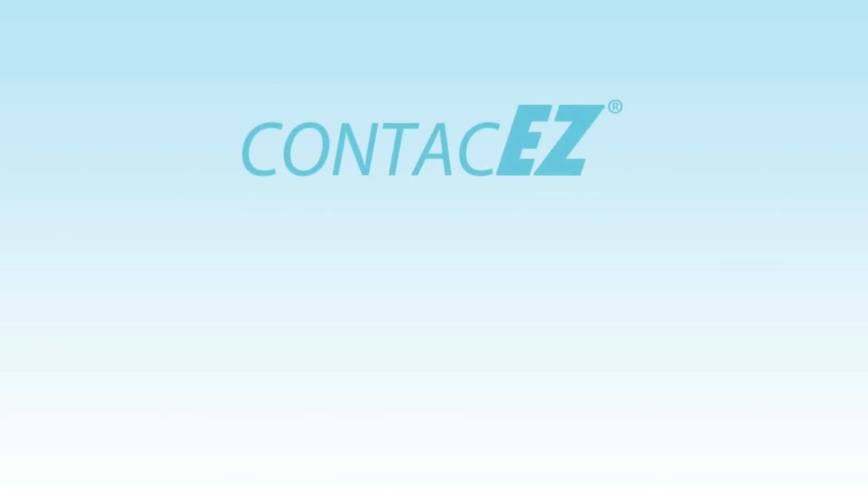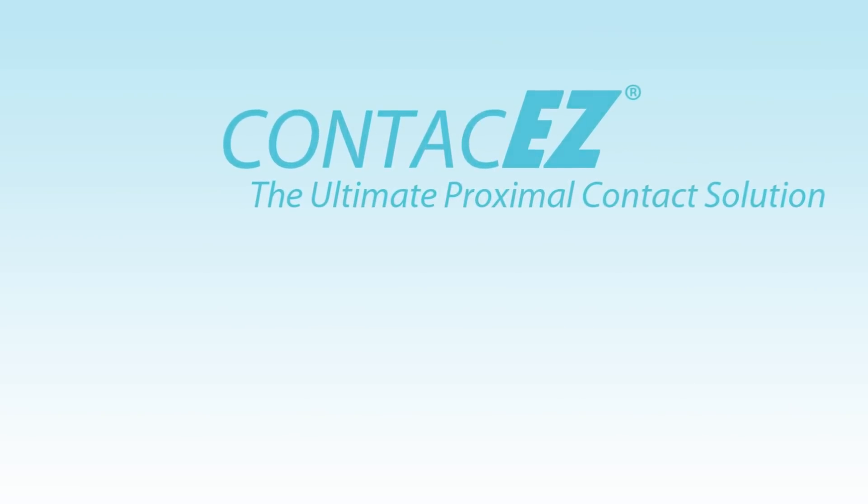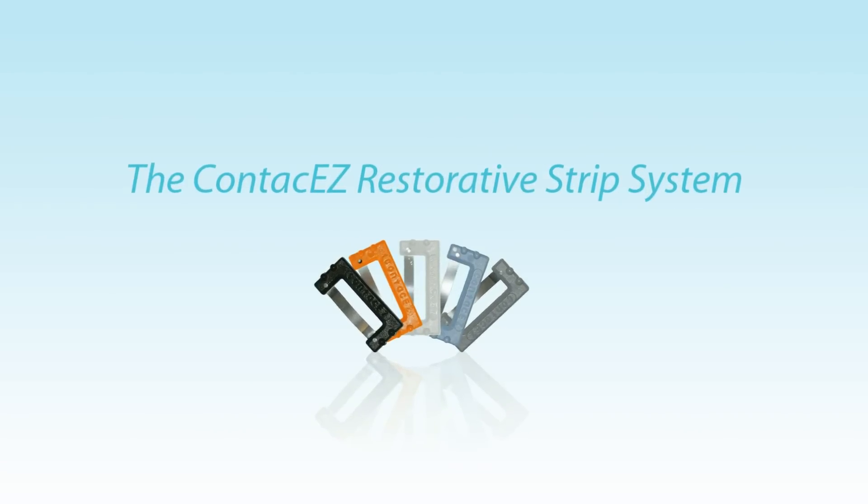Welcome to ContactEasy, the proximal contact solution. I'd like to introduce you to the restorative strip system. It's as easy as one, two, three.